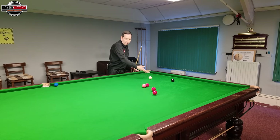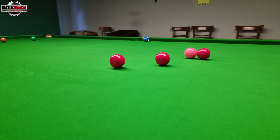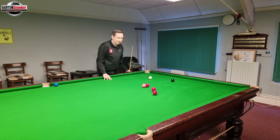We can see I can't play the pink here — it's tied up by this red. The blue is actually over this middle pocket, stopping these reds going into the middle pocket. So what I need to do is get the white off this cushion and somewhere over here for these two reds.